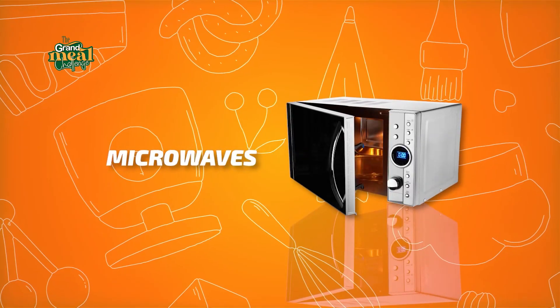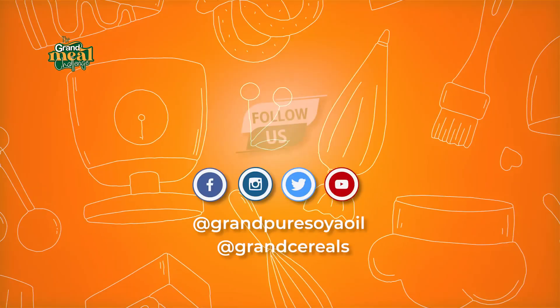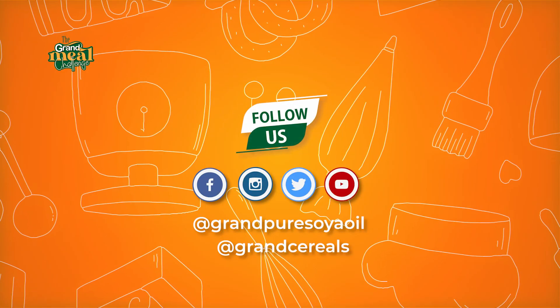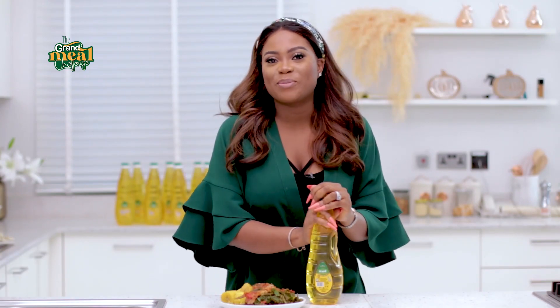You can win microwaves, air fryers, pressure cookers, and even a set of non-stick pans. Tag me, The Kitchen Muse, in your videos when you make them. Also tag the Grand Pure Soya Oil page on Instagram so that we see what you create. I'm looking forward to seeing your videos. Bye-bye.